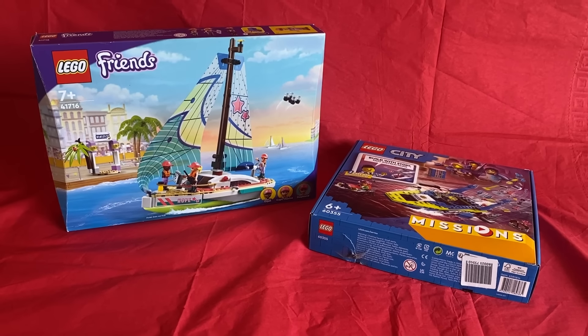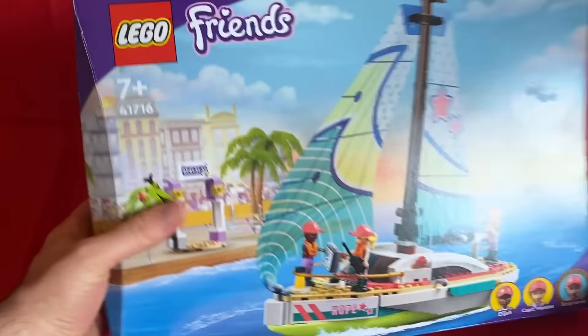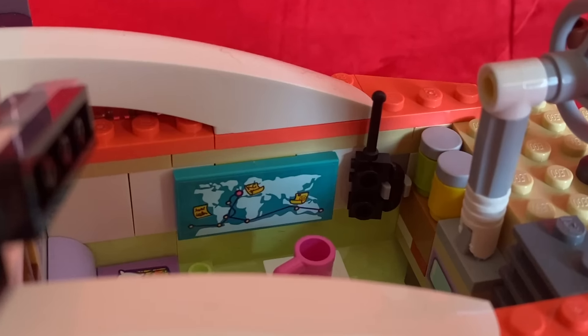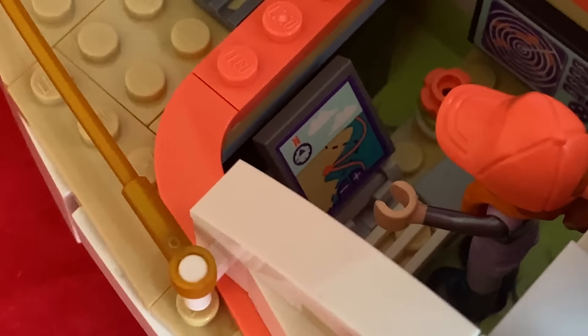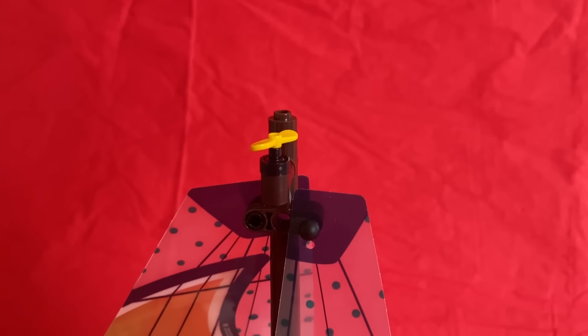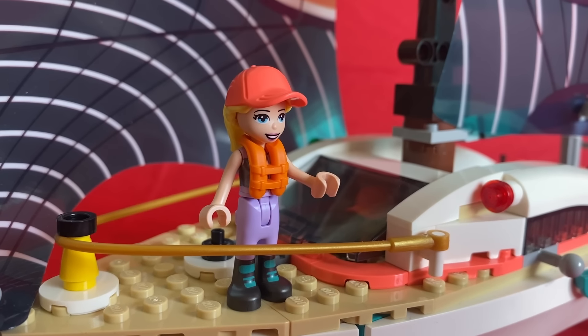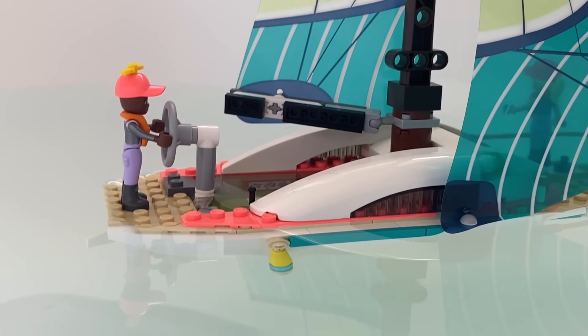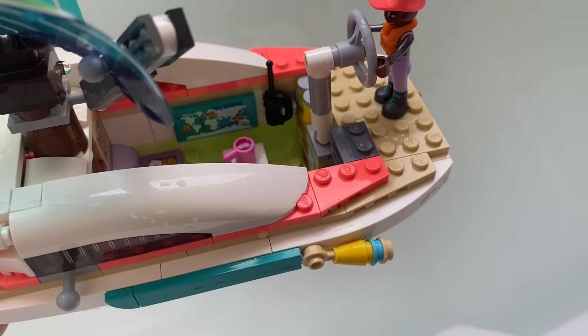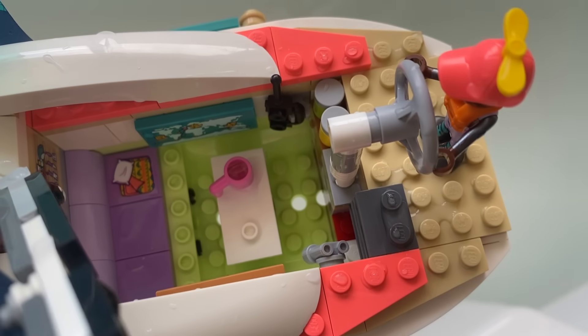Now let's look at some modern LEGO sets, like this Friends Yacht. They've got an adjustable sail, a map, an onboard computer, radar, and even one of these propeller things that predicts the wind — they're ready for anything. They weren't ready for that. Those holes in the bottom probably didn't help.